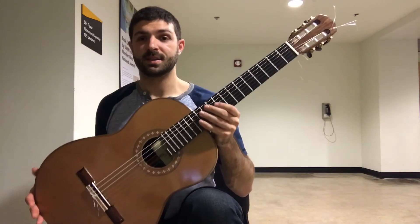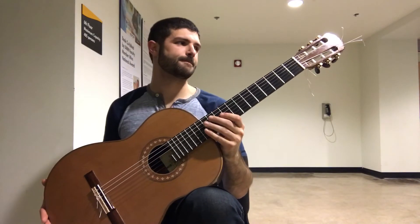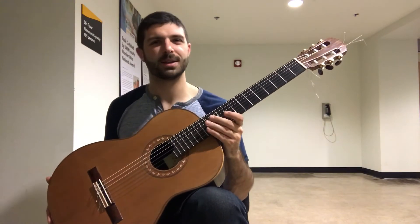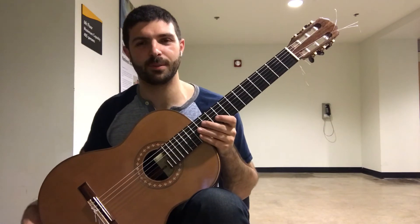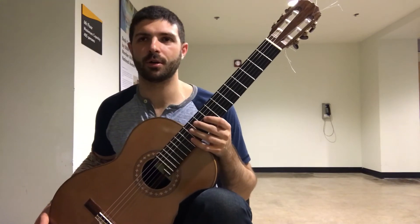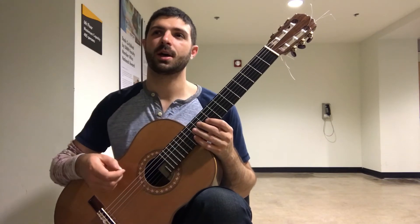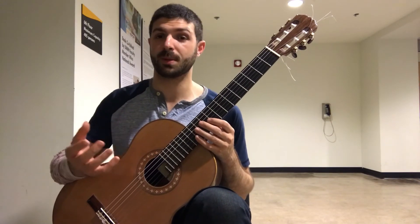So this is the seventh day — one week of working on this piece. Lots still to go on it. I don't really have that much to say that's different from yesterday's. Still some evening out of the harder, more difficult sections and cleaning up some of these slurs to make sure that the slurs aren't speeding things up.